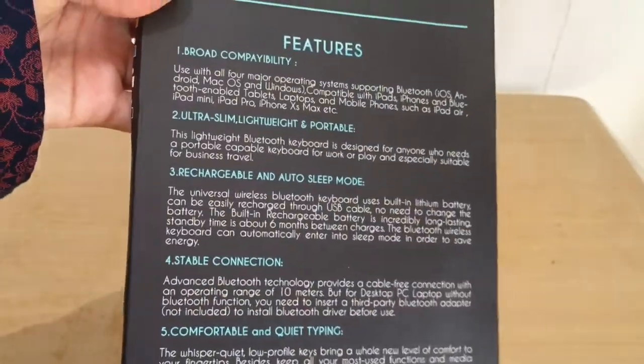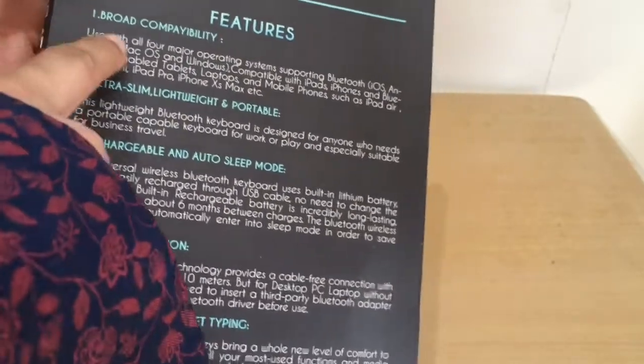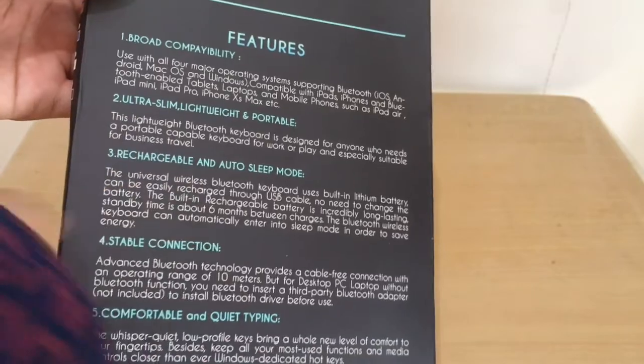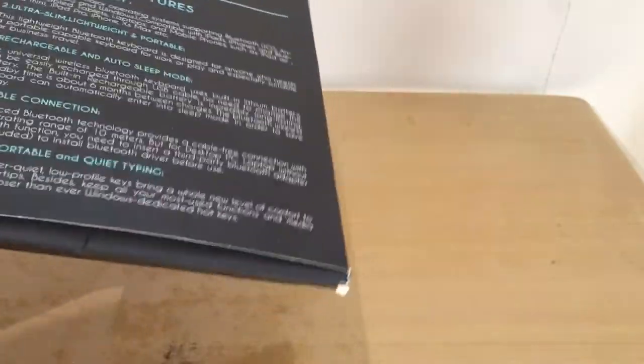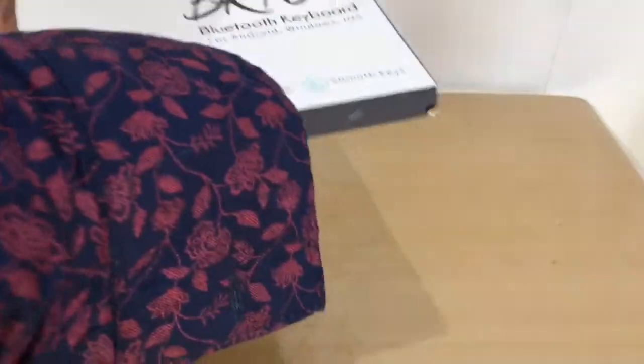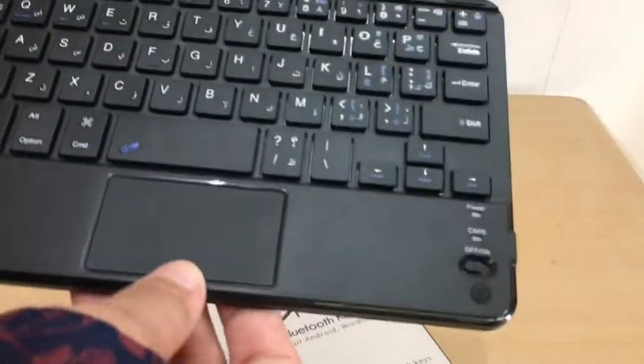The box lists features like broad compatibility — I'm not sure if that's all true. Let's just see what's inside.